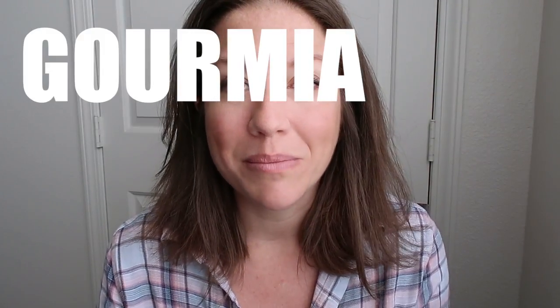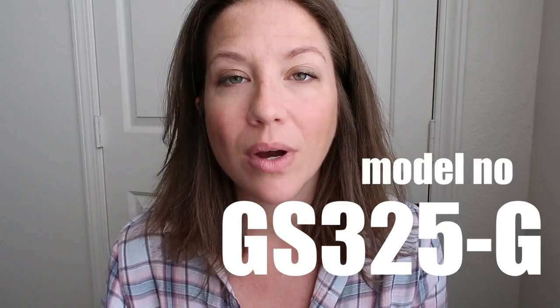Hey guys, Sherry from The Watering Mouth here. Today I'm doing a review on the Gourmia Electric Spiralizer. I'm going to put a link for this particular one down below so you can check that out if you'd like. I really, really like the spiralizer and I'm going to tell you why. The other exciting thing is that I'm doing a giveaway for this spiralizer. If you're watching this video around the time that I'm posting it, then you can enter the giveaway too.